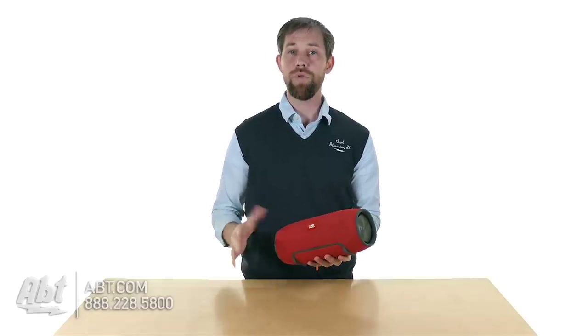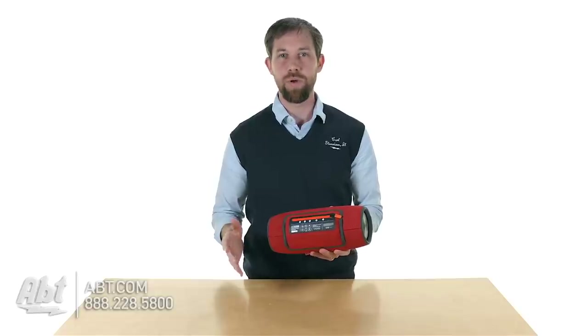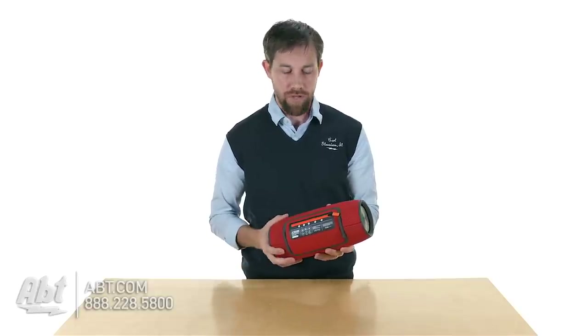It has a 10,000 milliamp hour battery built in, so you do get up to about 15 hours of playback time on this one, depending on the volume that you're listening to your music at. Realistically you're probably going to get around 11 or 12 hours if you're playing it at a pretty decent volume.